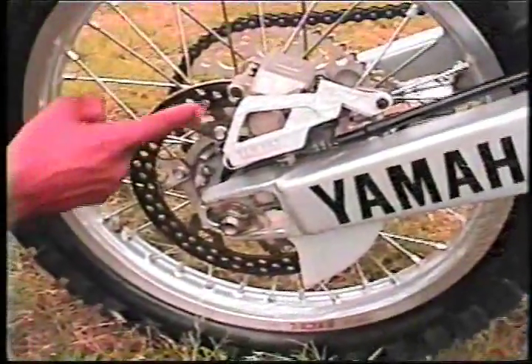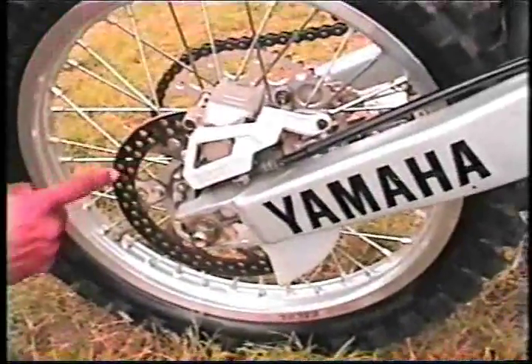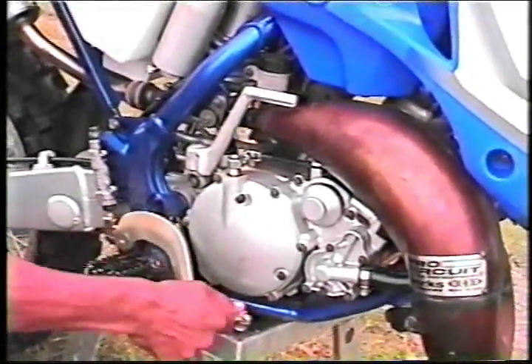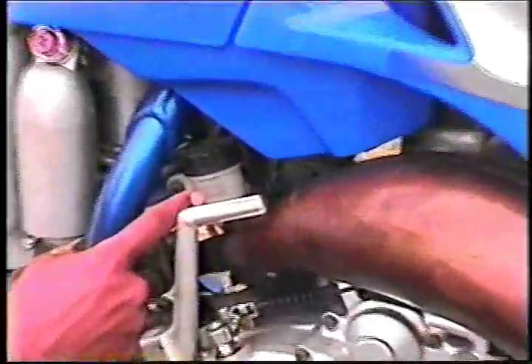Just like your front disc brake, you want to make sure that your rear disc brake is in good working order as well — no corrosion, no rust. This is your rear brake; you want to make sure that the springs are nice and springy and that the brake is functioning properly. This is also where you can add brake fluid for your back brakes.